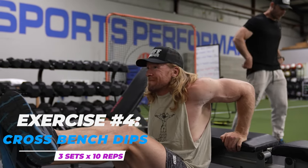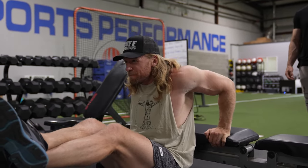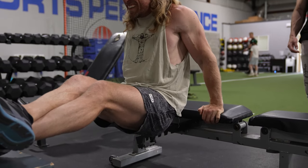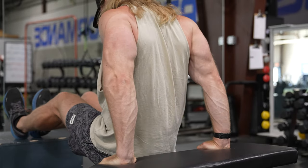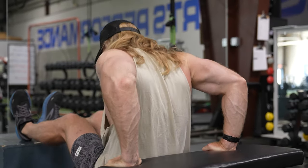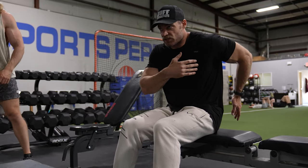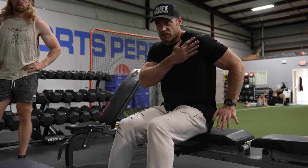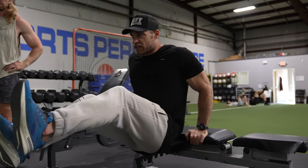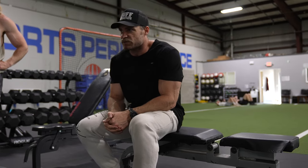Moving on to cross bench dips. We're doing bodyweight - of course you can add weight by placing it on your lap. Seeing as this is day six and we've already done a prior day involving chest and triceps, we're just going to stick with bodyweight. It's an excellent exercise regardless, and it's definitely my number one favorite compound triceps exercise. You're getting that elbow extension, but also a little shoulder flexion. As you're extending your elbow, you're also giving a little flexion in the shoulder, and the chest gets involved at the top position - you can even squeeze your chest there for more engagement.